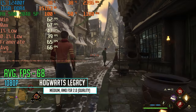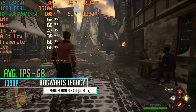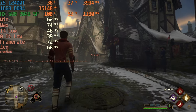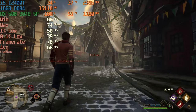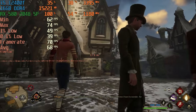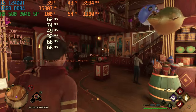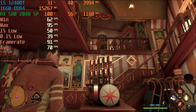Finally, Hogwarts Legacy on medium settings with AMD FSR 2.0 quality at 1080p gave us an average FPS of 68 — and I'm being conservative here because I was walking around Hogsmeade, one of the most taxing areas in the game. In other areas FPS goes even higher. Even at the worst case it's a great FPS number, and with a solid CPU paired with this card you'll have an awesome experience. It makes me wonder what a full 2304 SP RX 580 8 gig could do.